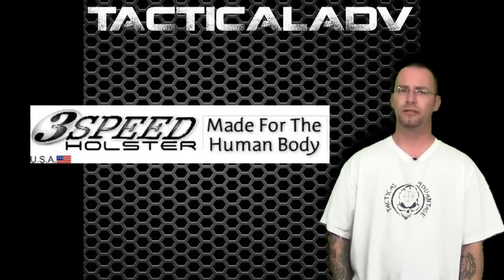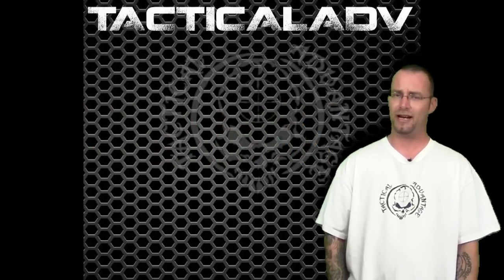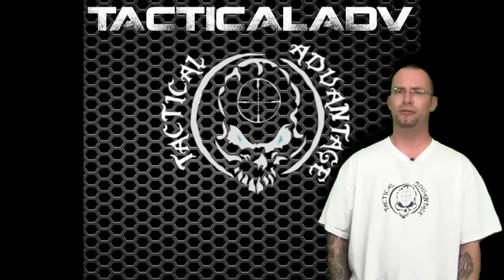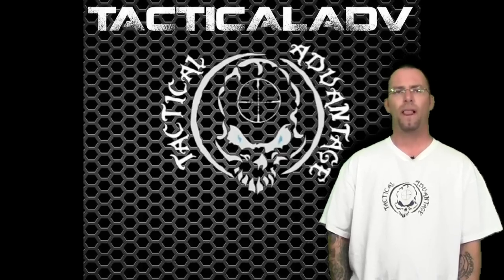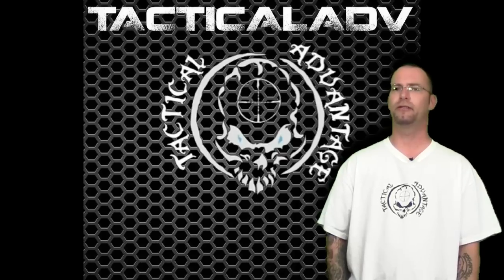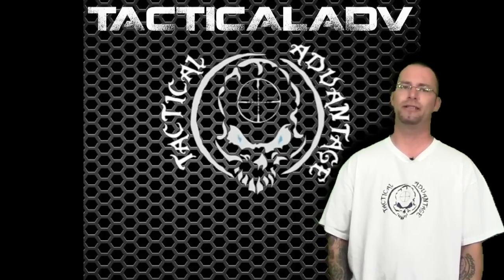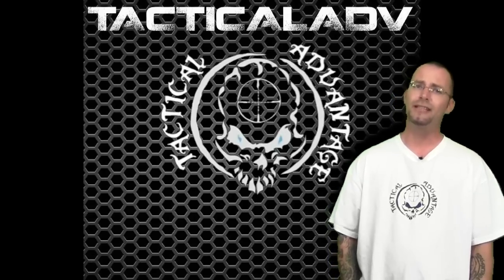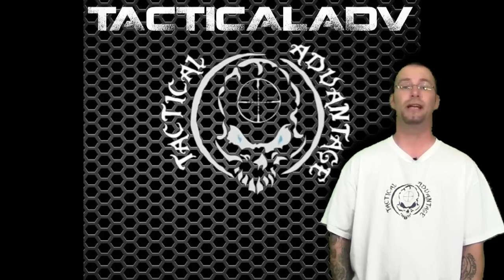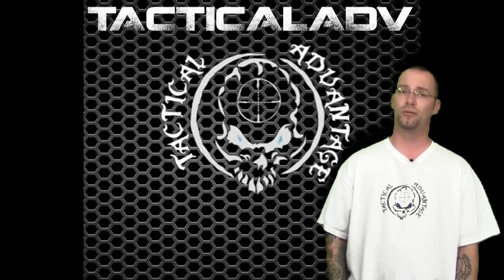The 3-Speed Holster is a USA-made product. It's multi-deployable for concealed carry and has more than a few attractive and unique features. First and foremost, 3-Speed Holster does offer a 30-day full money-back guarantee that you'll be completely satisfied with the product. It's less and less common today that you see anybody offering any kind of warranty or guarantee, much less an unconditional one.